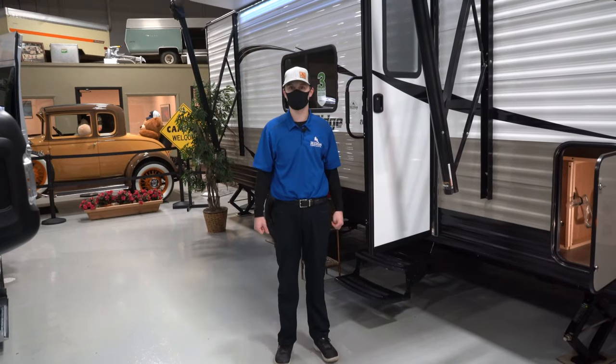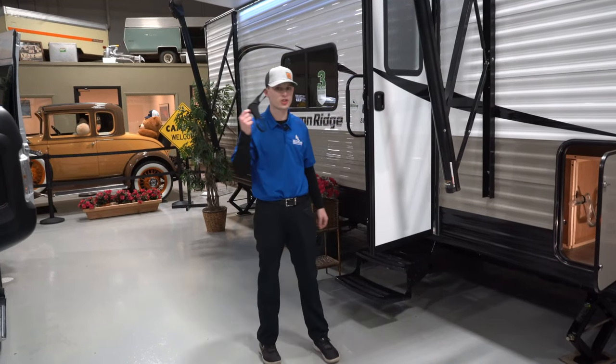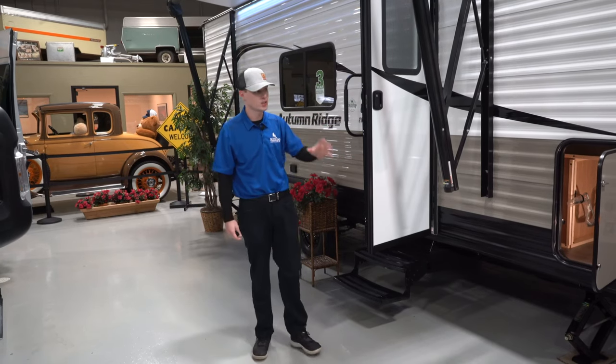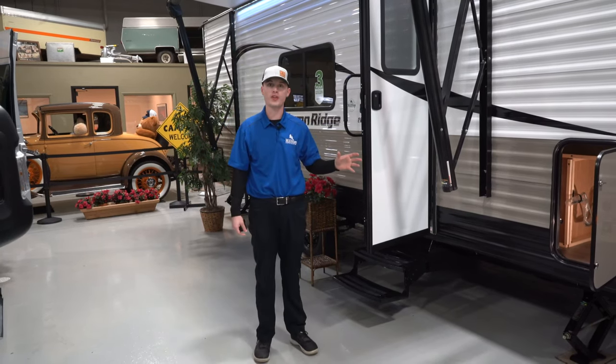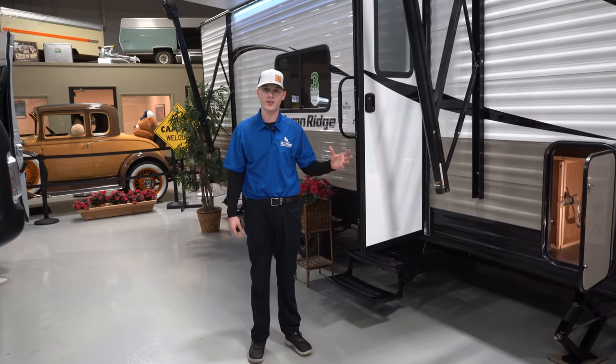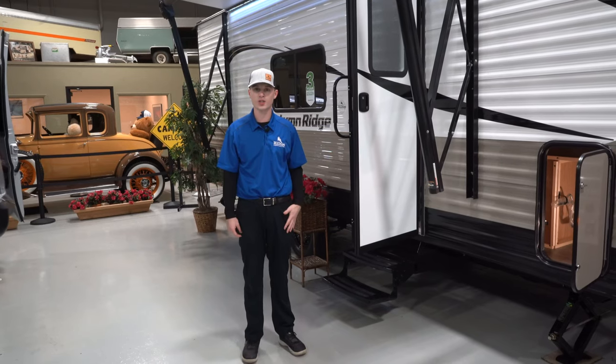Hi, my name is Jake Young. I'm standing outside the Starcraft Autumn Ridge 20 MB. It's about 25 overall feet long, just over 4,000 pounds. I'm going to go over a few cool things on the outside and then we're going to head on the inside and check that out also.